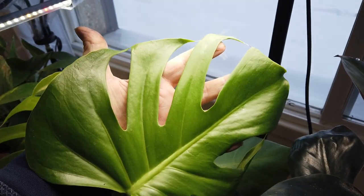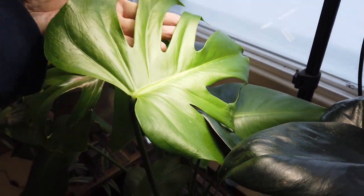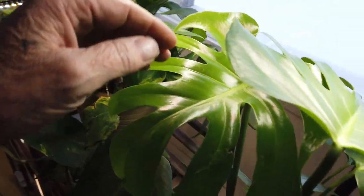I don't know about at home, but in the wild they produce a fruit. It tastes like banana and pineapple, supposedly. Big fruit — looks like a corn on the cob.